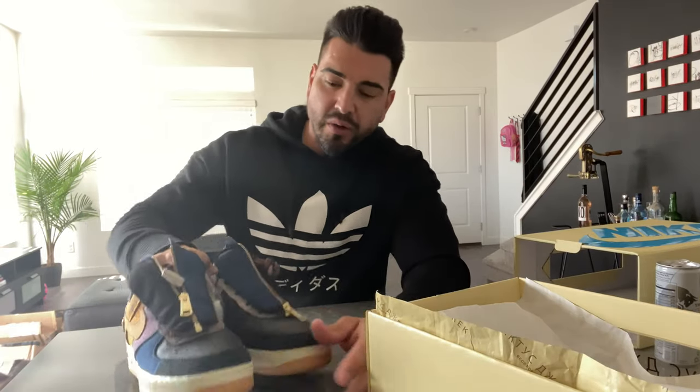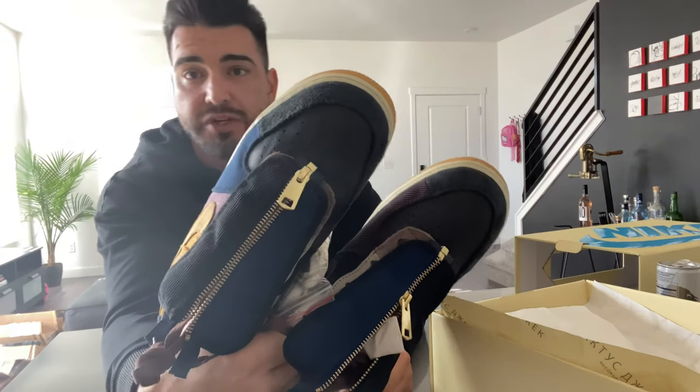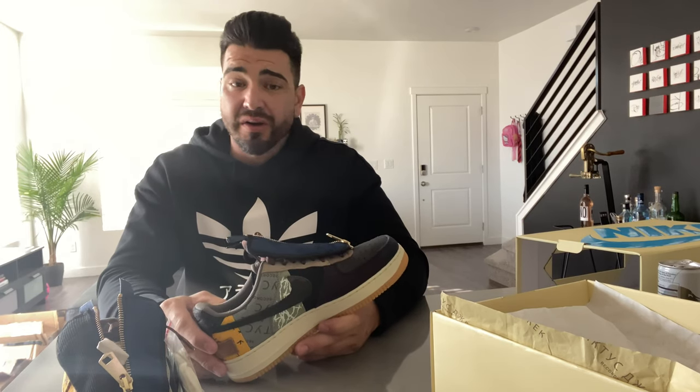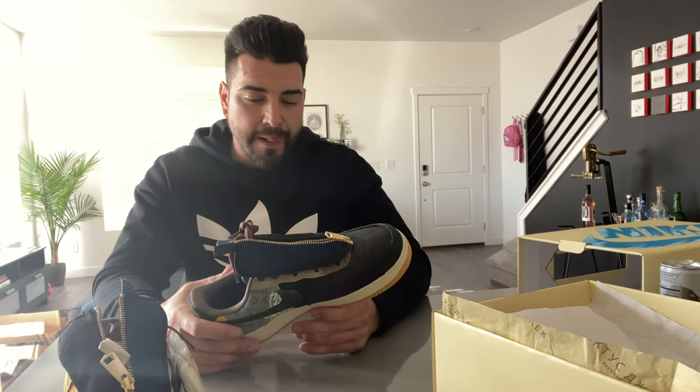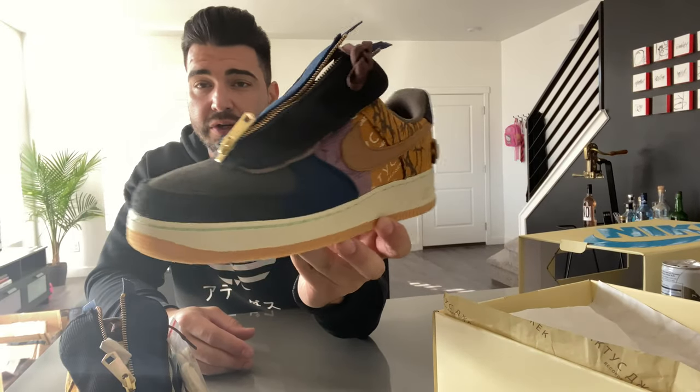Back to the shoe — it's just a really really dope sneaker. I know a lot of people are going to judge it before they even see it, but quality will change your mind. And if it doesn't, hey, you're gonna save a lot of money — because right now these are going for about $1,600, maybe even more depending on the size.